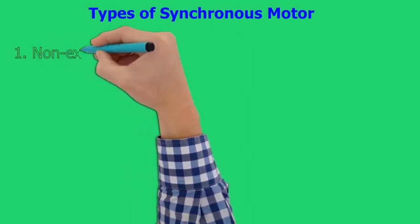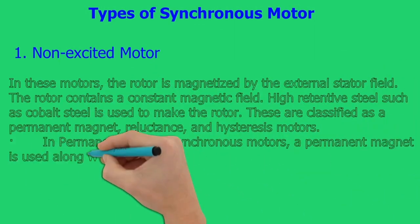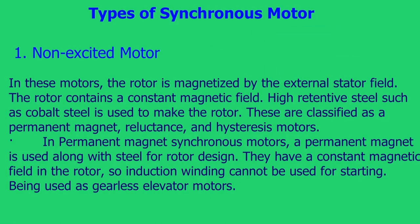Types of synchronous motors. Non-excited motors: in these motors, the rotor is magnetized by the external stator field and contains a constant magnetic field. High retentive steel such as cobalt steel is used to make the rotor. These are classified as permanent magnet, reluctance, and hysteresis motors. In permanent magnet synchronous motors, a permanent magnet is used along with steel for rotor design. They have a constant magnetic field in the rotor, so induction winding cannot be used for starting.